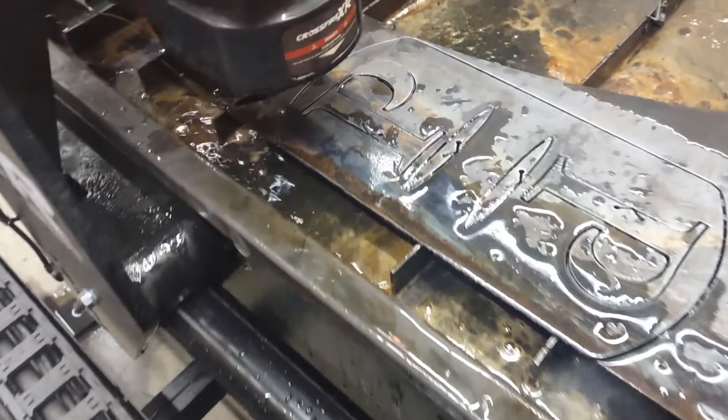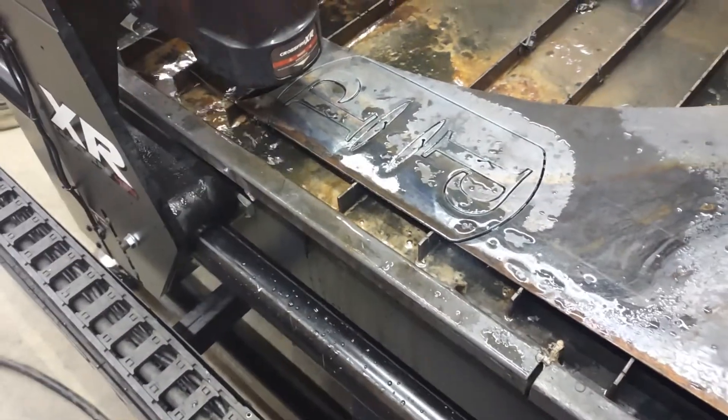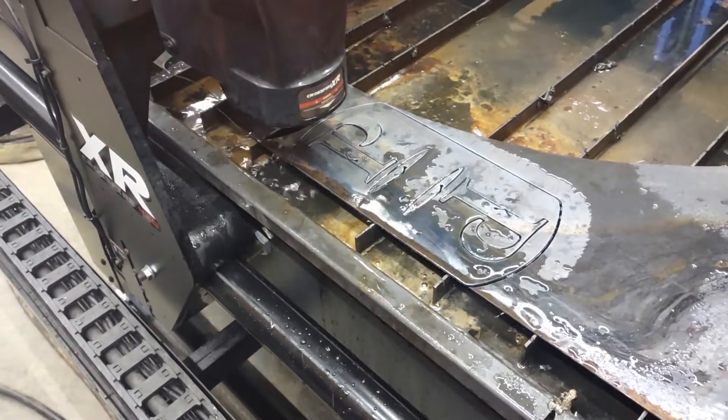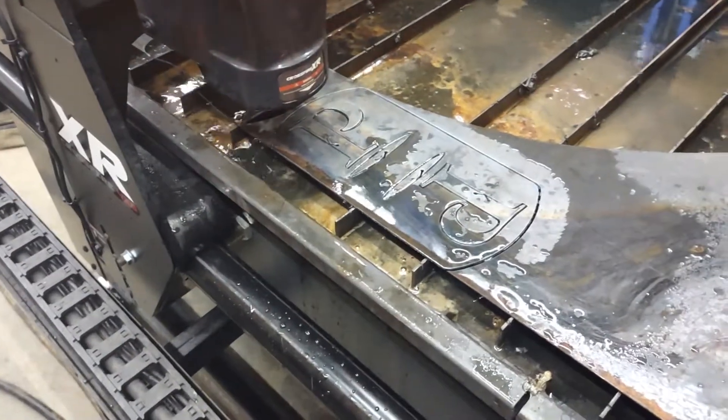Cutting right on the edge, looks good. Check out my other videos. I'm going to post another video after this to show how I bend this up — quick, easy and cheap.